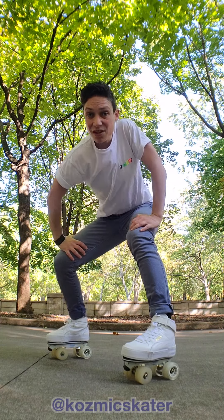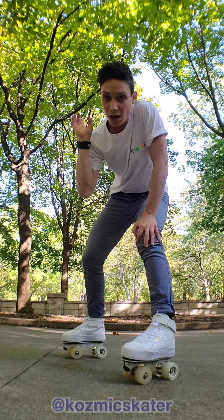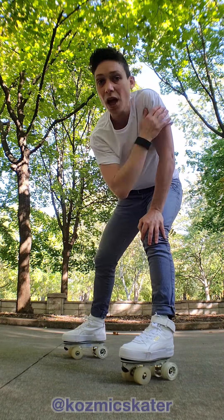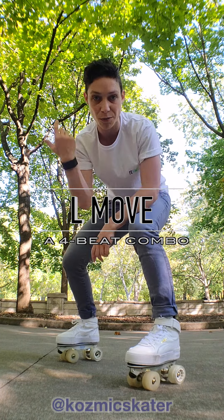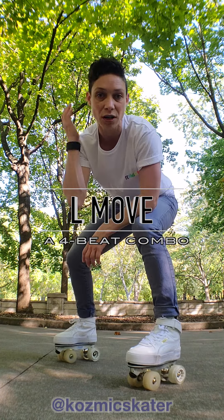Hello, I'm Cosmic and today we're going to see a very quick and easy move, introduction level, that we are going to call the L-move because it's just about drawing L shapes on the ground. So today we're going to have an introduction combo that we're going to call the L-move because we're going to have time to draw L on the ground.